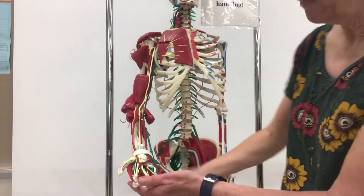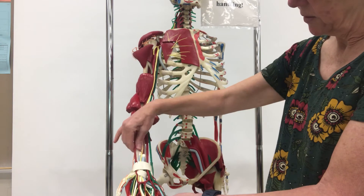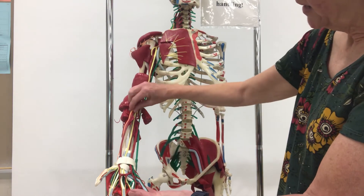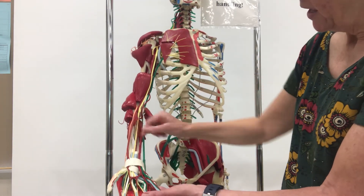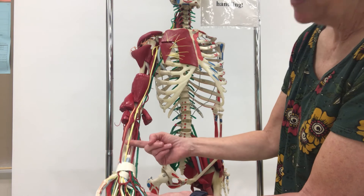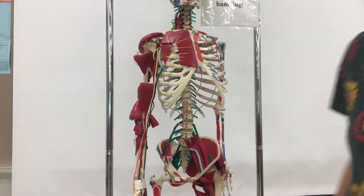If you remember your arm in anatomical position with the palm up, on the thumb side is where the radius is, and the ulna is on the pinky side. Running down near the radius is the radial nerve, then we have the ulnar nerve on the inside, and in the middle is the median nerve. All of these are involved with forearm movement, muscle control, and sensation.